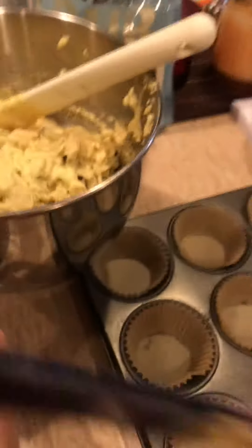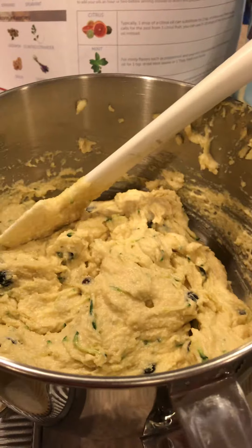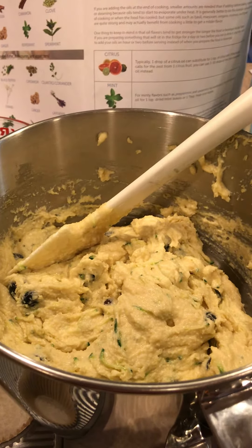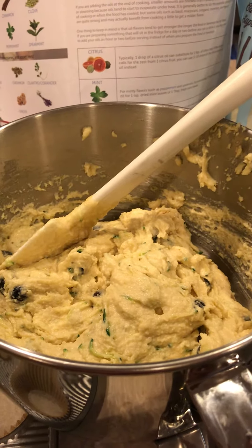I'm just shouting out to my friend Heather because this is the first experience I've had cooking with essential oils. And basically guys, my recipes I know like the back of my hand. I could make them in my sleep, especially the ones that I make a lot of.